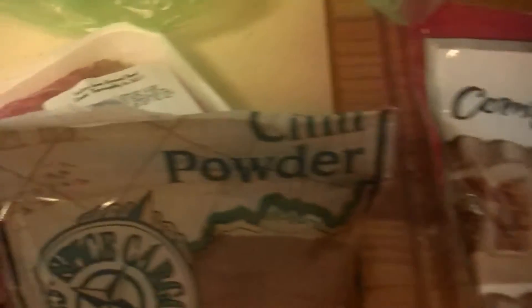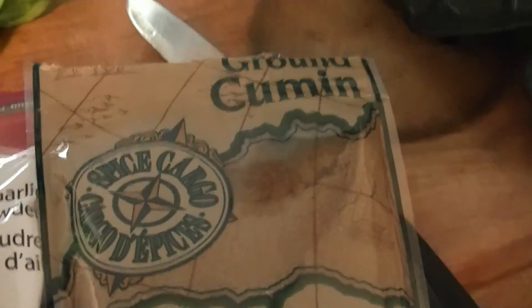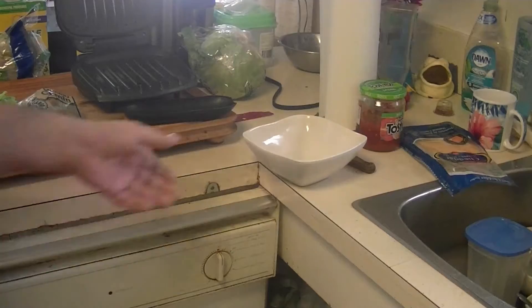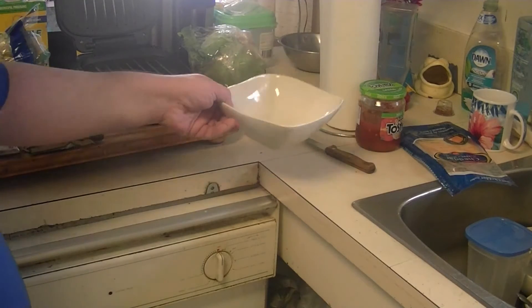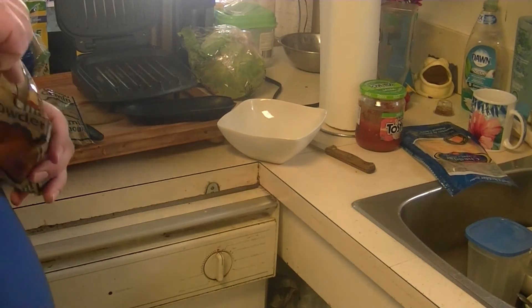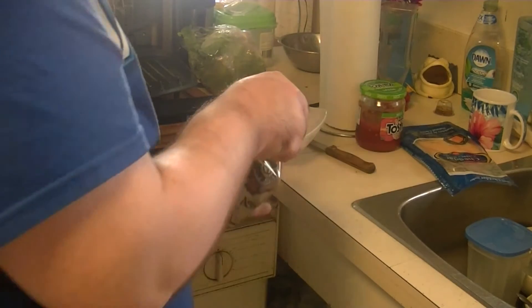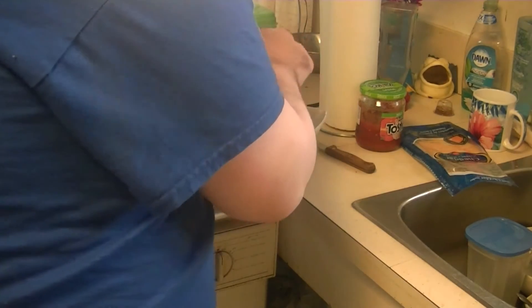First things first folks, we got some ingredients to deal with. I'm going to start with the seasoning. We got some chili powder that I'm going to be mixing up with a bit of garlic powder and some ground cumin. For me, the main spice will be the chili powder.